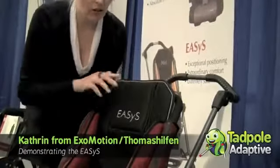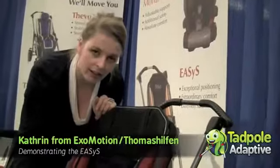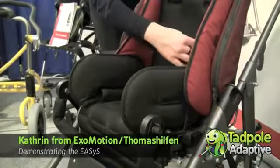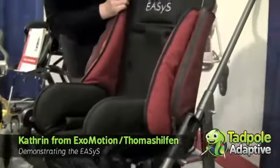You can get all types of different accessories for it. So you can get an abduction block, a two-point pelvis strap, a four-point pelvis strap. We have different kinds of lateral trunk supports and we have a nice shaped headrest.